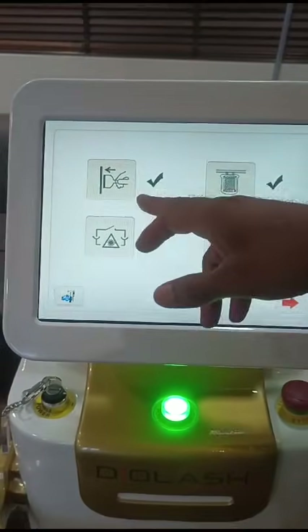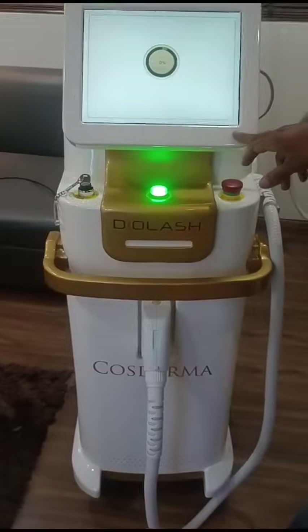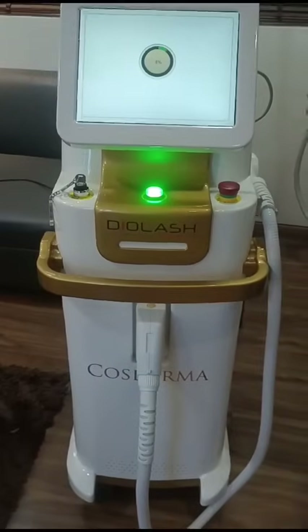This is the auto checkup of the water and power indication — the water level. It takes about 1 minute to auto recheck.